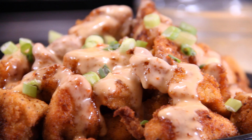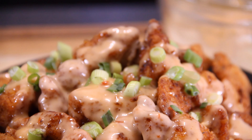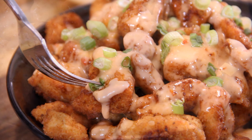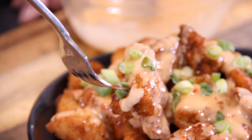Bang Bang Chicken! Beautifully seasoned and dredged chicken bites covered with a sweet and spicy mayo sauce. Believe me, these are the ultimate irresistible bites that will please your friends and family. So let me show you how to make these.